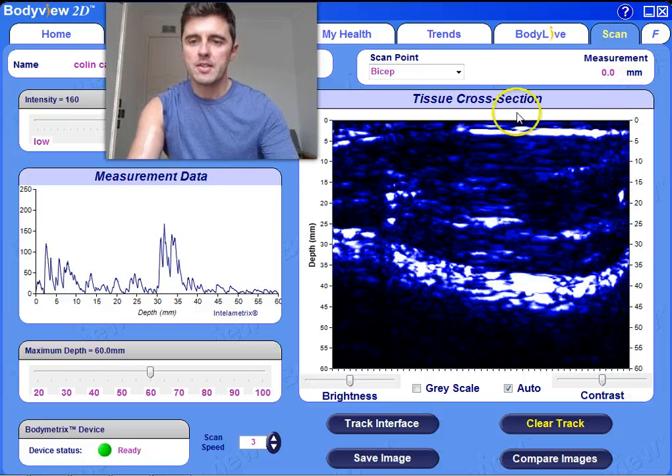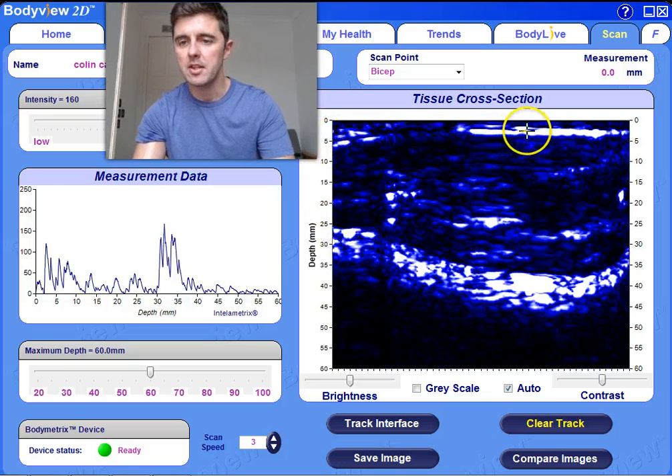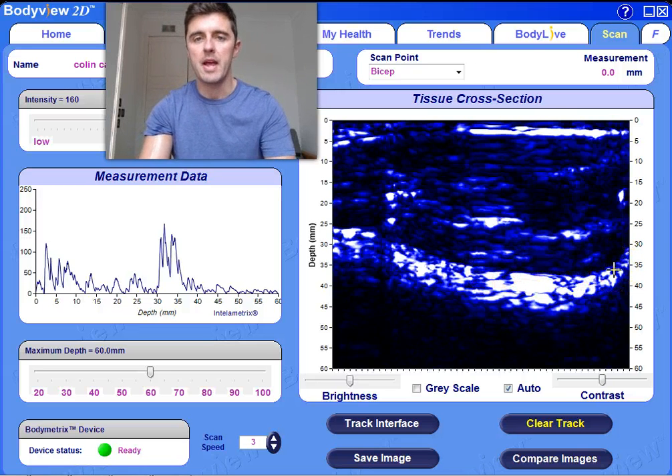What we have got on this tissue cross section here is the scan across the length of my bicep, and this is the depth in millimetres going down this way. The first light colour line you are going to see at the top here is the fat-muscle interface. And the second strong line you are going to see here